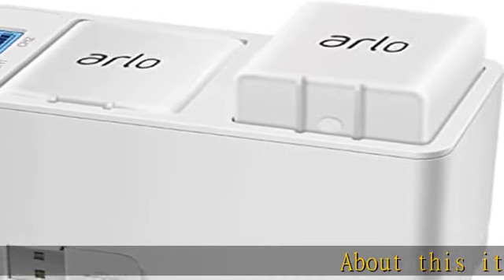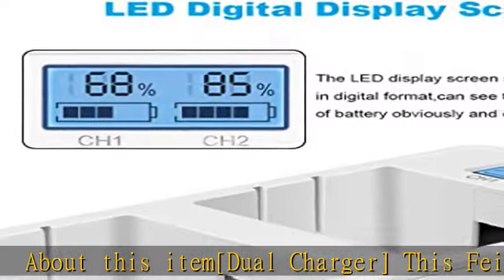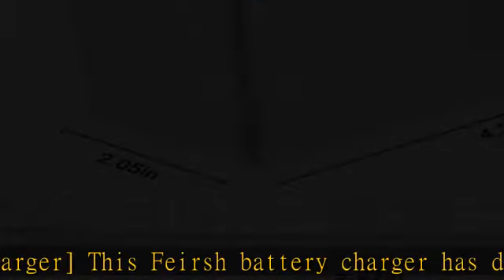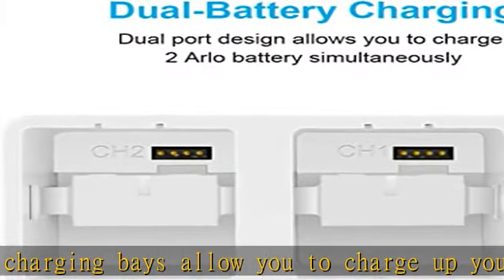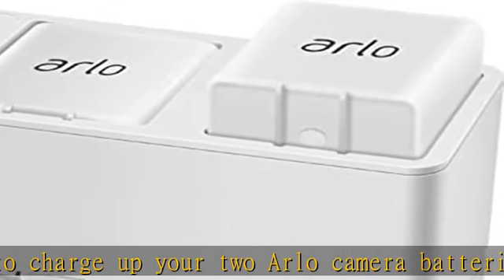About this item — dual charger. This battery charger has dual charging bays, allowing you to charge two Arlo camera batteries simultaneously in four to five hours. Compatible with Arlo Pro, Arlo Pro 2, Arlo Go, and Arlo security light camera rechargeable batteries. Please note that this charger does not include a plug and batteries.